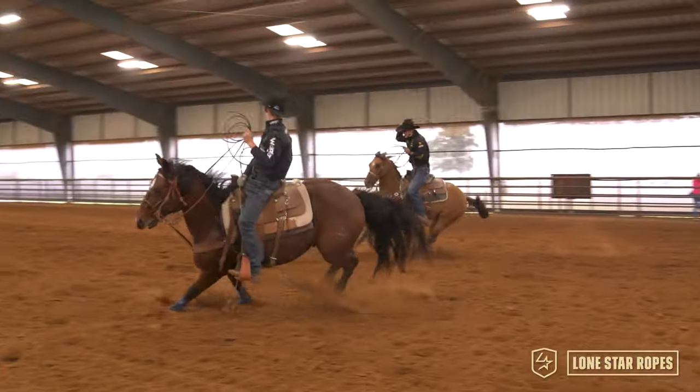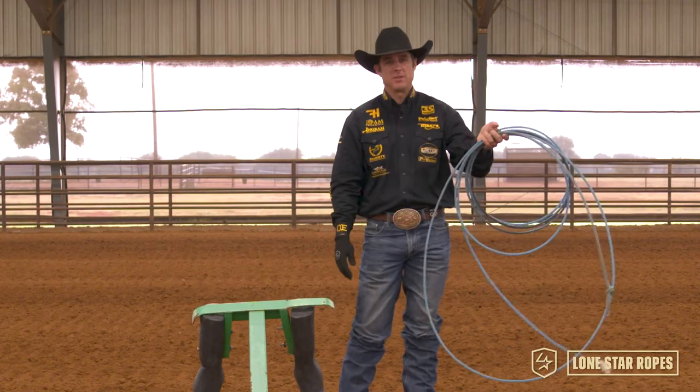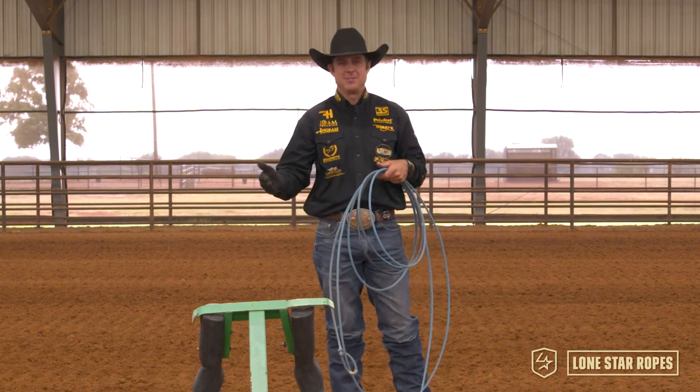Hi, I'm Patrick Smith, two-time world champion team roper, and I'm here with Lone Star Ropes today. This is my rope of choice, the Thunderbird, and I want to talk to you a little bit about something that I think is one of the most controversial topics in team roping healing, and that is the trap versus the scoop.